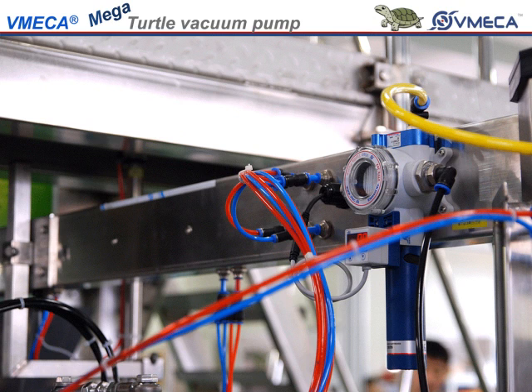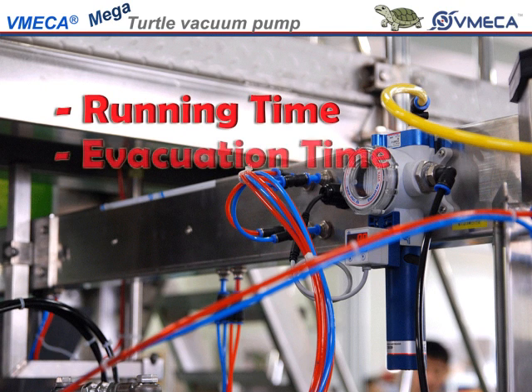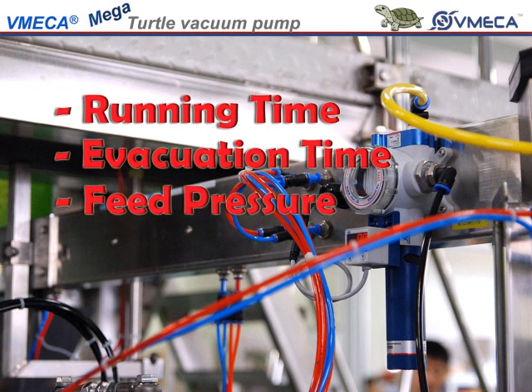Here, we will talk about the vacuum function at running time. Then, we will talk about the evacuation time. And finally, we will get into the feed pressure graph.